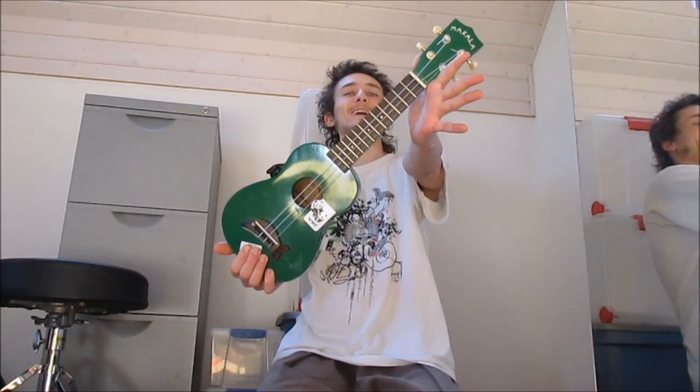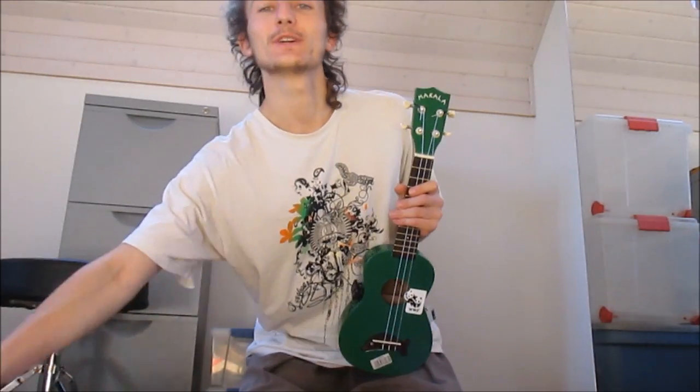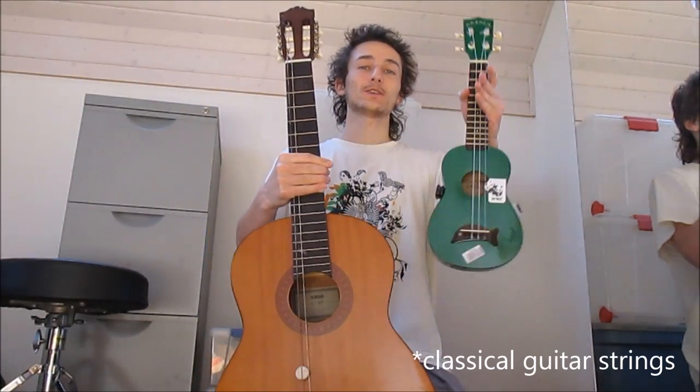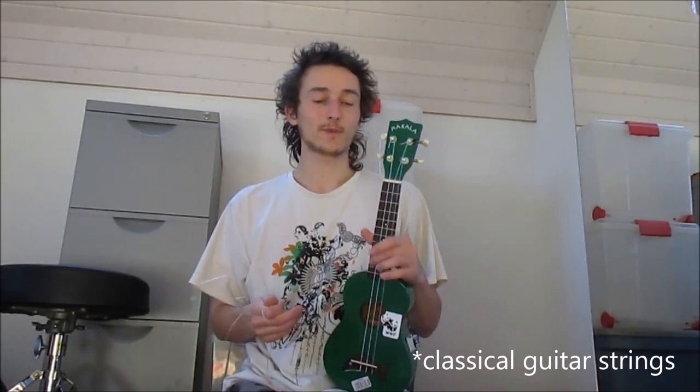Hey there, three string ukulele! I've been wondering for a while if it is possible to use guitar strings on a ukulele and save some money. So I've removed one of the strings off my ukulele and tried out these guitar strings one by one and comparing it to the other strings.